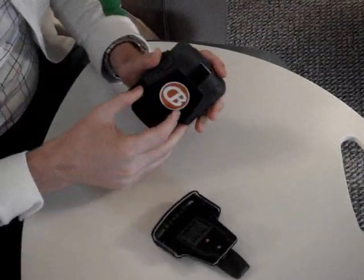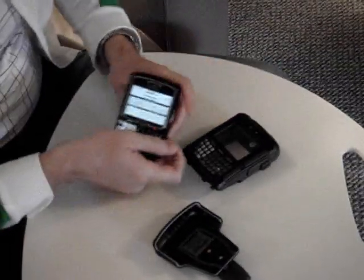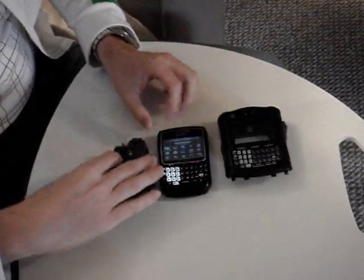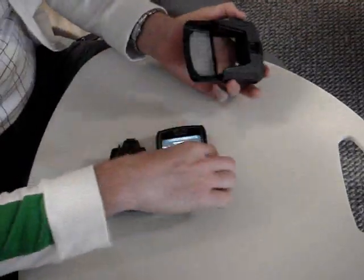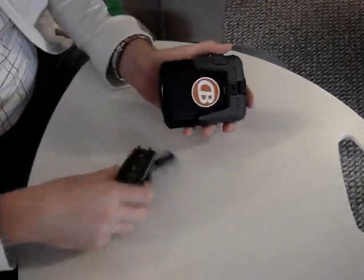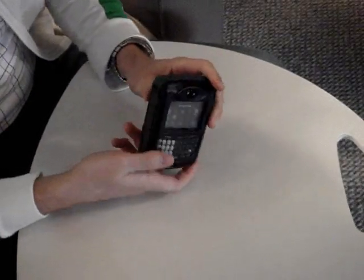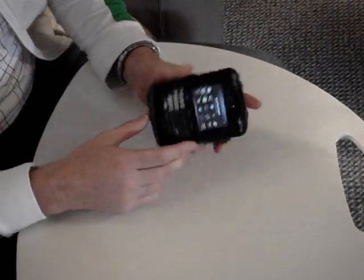Just slide that out. So you have your phone, a front case, a back case, and it's very quick to assemble. Putting the BlackBerry inside adds a lot of durability and strength, and it goes back together very quickly. It's definitely shock-proof, drop-proof, bump-proof.